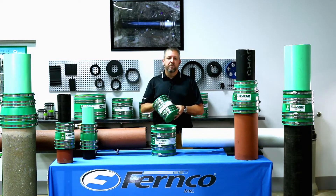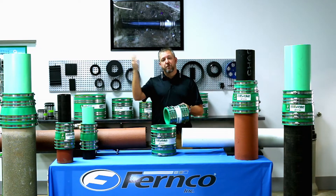For instance, the HULT 4 will fit from a 4-inch PVC all the way up to a 4-inch concrete pipe.